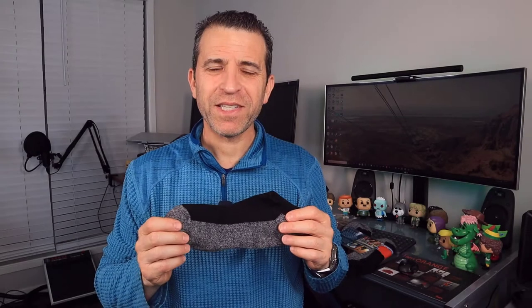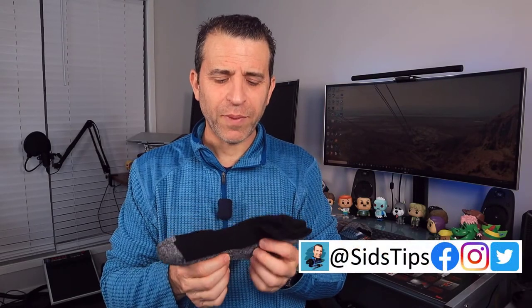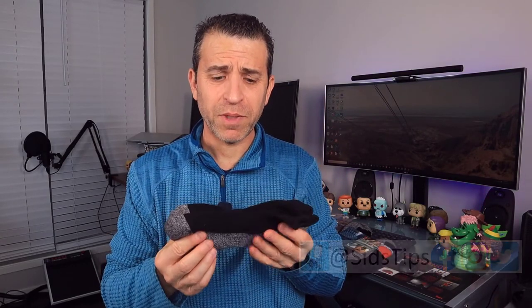Hi, welcome to Sid's Tips. We are going to talk about these sports tech socks that were sent to me by the company to put to the test, to share what my thoughts are, and then if it makes sense you can order them. I'll put a link down below where you can see the different pattern options and decide, and hopefully my video will be of help.